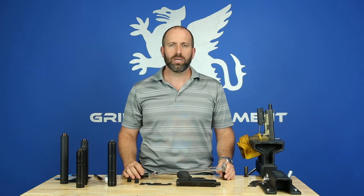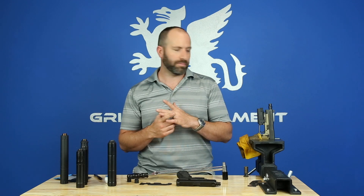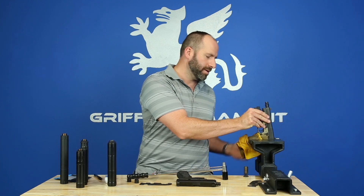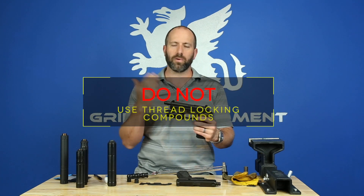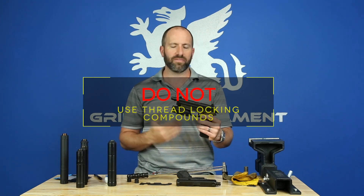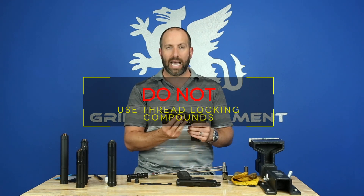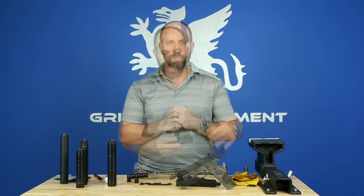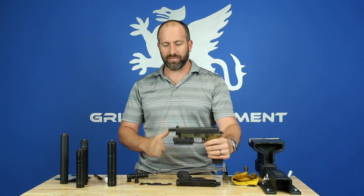Twenty foot-pounds is all you need — do not apply thread locker, as that would work to your disadvantage. At a later date, maybe six months or a year from now during a full detail strip, you're going to want to take this off, and it's very easy if you haven't used thread locker. I recommend not using thread locker — just use the appropriate torque of 20 foot-pounds.